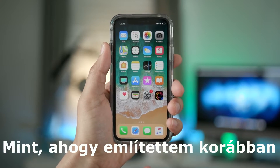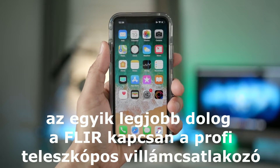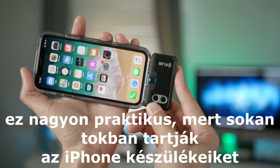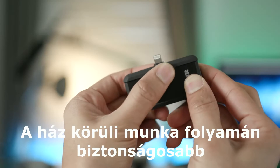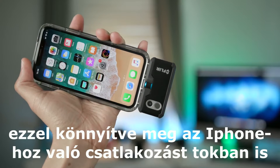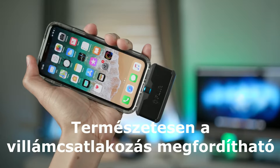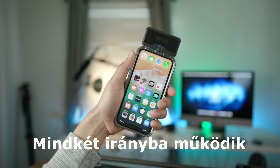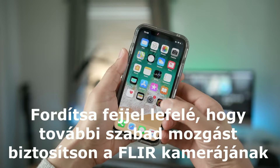One of the really nice things about the FLIR 1 Pro is that telescoping lightning connector. That's really handy because a lot of us keep our iPhones in cases — if you're doing work around the house, it's probably a good idea to have your iPhone in a case. That telescoping lightning connection just raises up to facilitate an easy connection to an iPhone, even in a case. And that lightning connection is reversible, so you can turn it around to work in either direction. You can also turn your iPhone upside down to give the FLIR camera additional clearance.